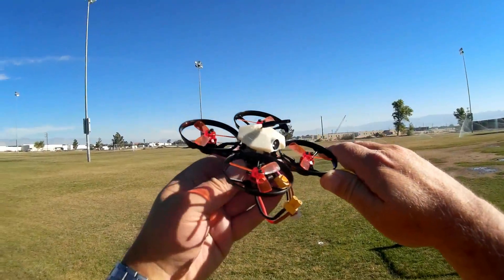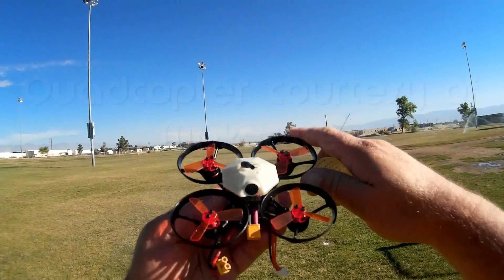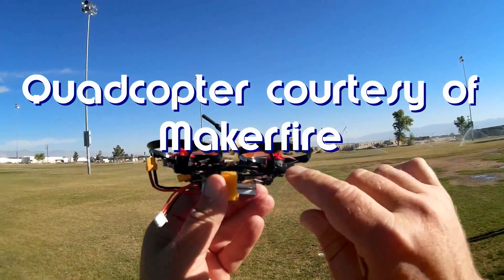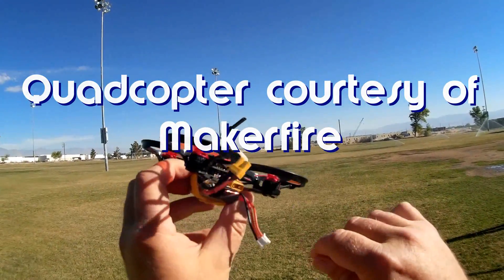Good morning, Quadcopter 101 here. What I got for you today is a review of a neat new quadcopter. This is the MakerFire Armor 90 — 90mm brushless micro FPV quadcopter.